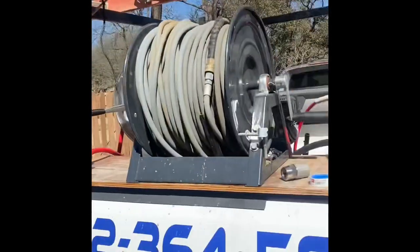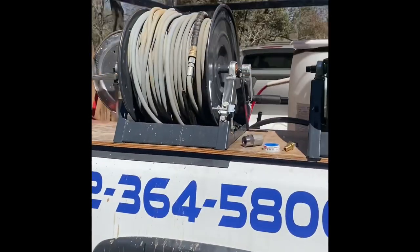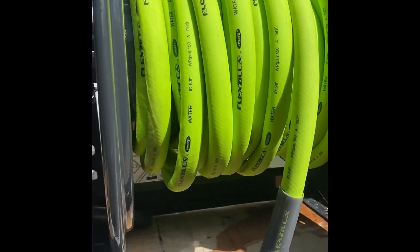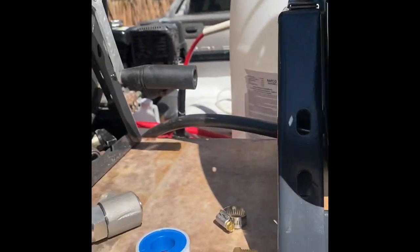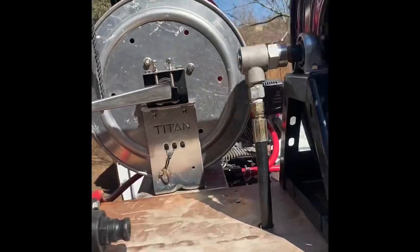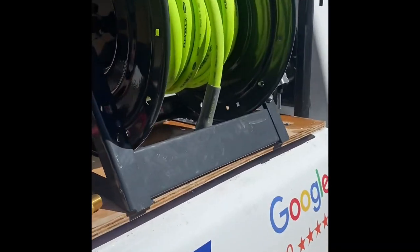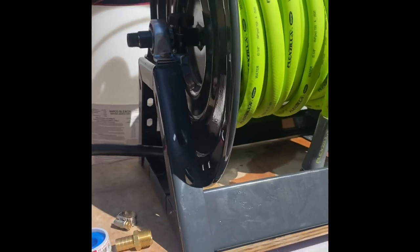What's going on guys, this is Austin with United Exterior Cleaning in Austin, Texas. In this video I want to make it really short and sweet — how to set up a garden hose reel on your pressure washing rig. After searching on YouTube I could not — surprisingly — find not one single video on how to set up a reel that feeds your pressure washer with a garden hose. So I figured I might be the first one, or maybe there's another guy out there who would show you guys how to do it.